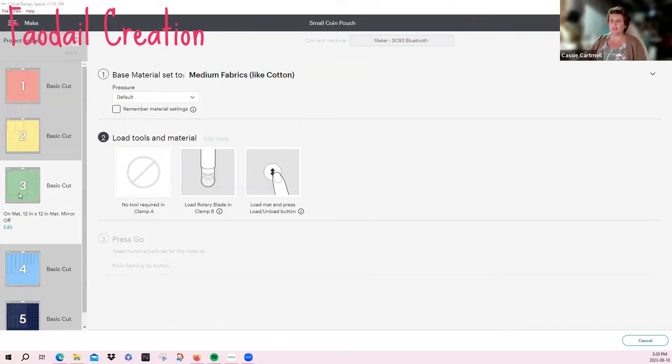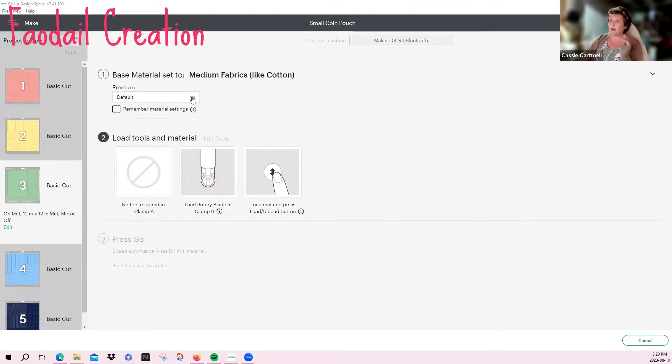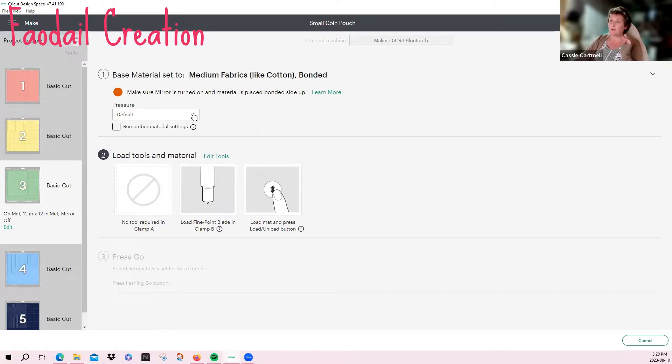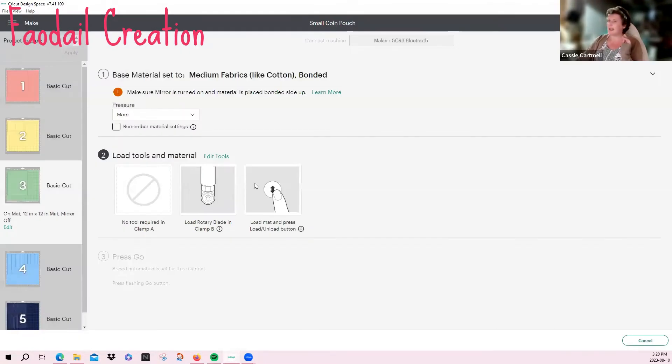We're going to come to the third mat. This is the one I recommend you stabilize with heavy woven interfacing — not the fluffy stuff, but the kind that has cotton on one side and glue on the other. You can stabilize it now or afterwards. If you do it now, you're going to apply the fabric medium bonded setting. I'm going to change the tool to the rotary blade, apply, and we're ready to cut.